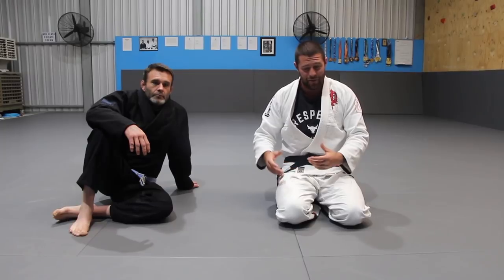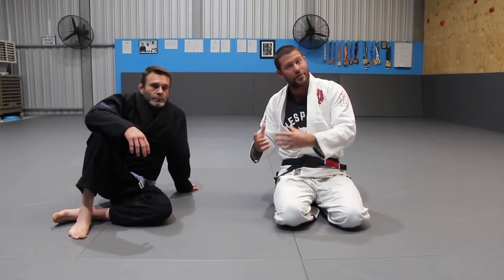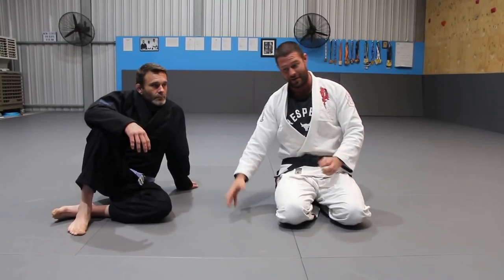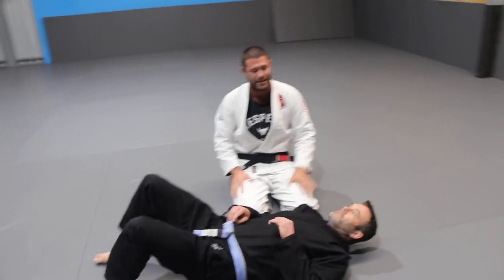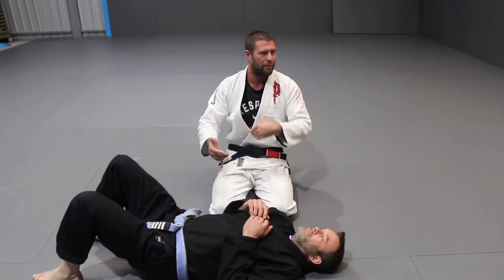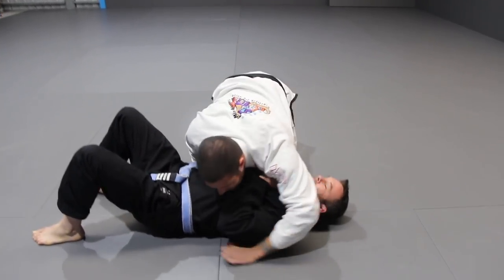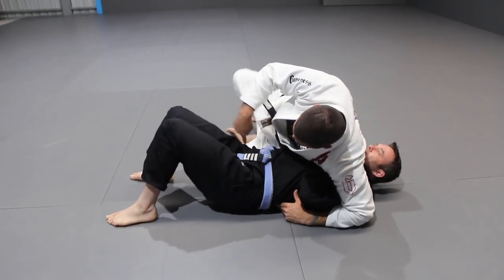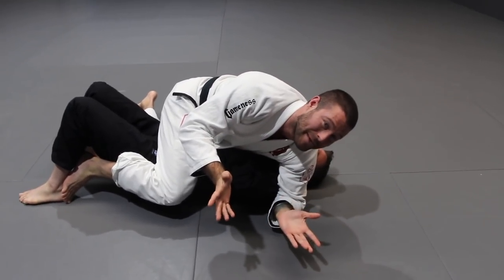We're all told the Mount is this great position, yet we often find when we get there it's relatively unstable. Let's have a look at its pros and cons, but most importantly what to do to get all of the upside. Reece is on his back and I've got to mount. In terms of getting to mount, obviously you want to be controlling the guy before you mount — control their hips, control their legs, and mount in a controlled fashion.